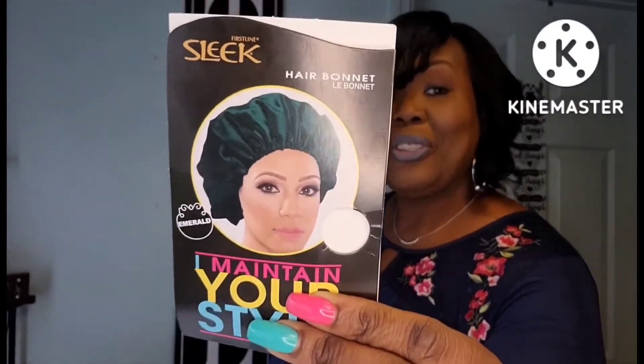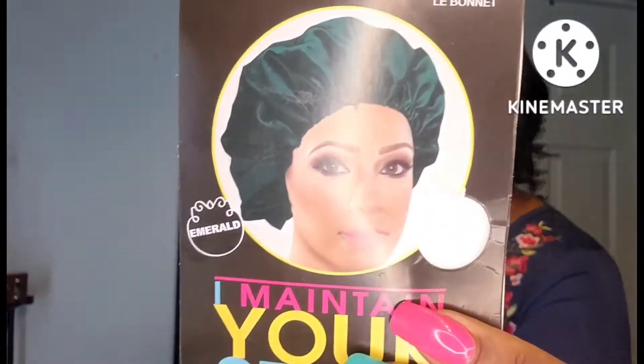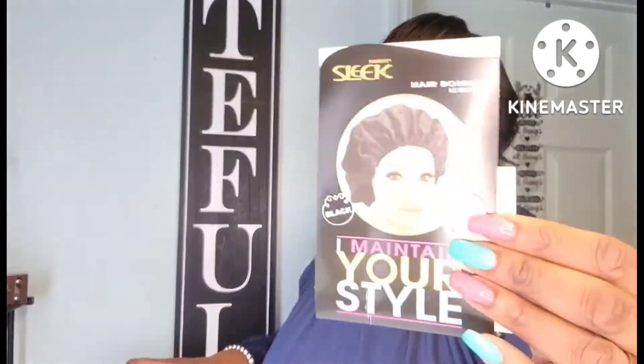I've been going to several different Dollar Trees trying to find another green one and I can't find green at all. They have a whole bunch of black ones, but the green is really hard to find right now. I also got the black one — those are really good and a great deal at Dollar Tree.